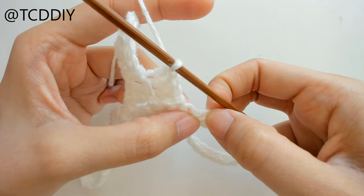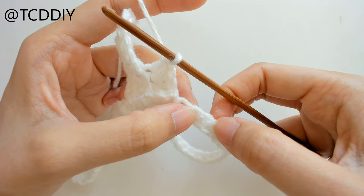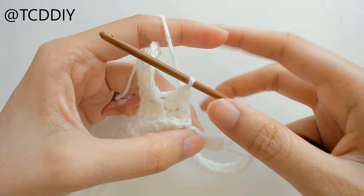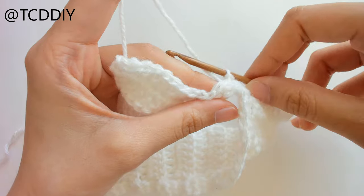Once we reach the base, count up two loops, slip stitch into that second loop, then slip stitch up the next two loops to work our way up to the next row. Then do more back loop double crochets all the way down. I'll meet you back once we're ready to connect.